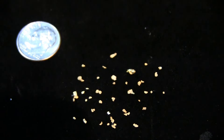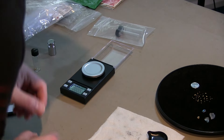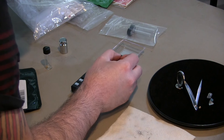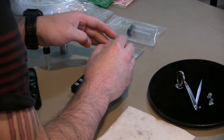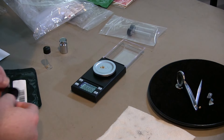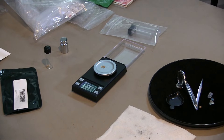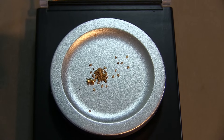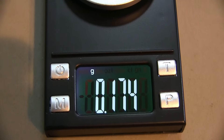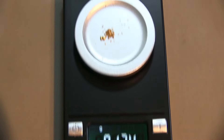Let's get this stuff weighed up and see what we got. Double-check to make sure this is still calibrated — right on the money. I got everything ready to go on the scale. Whoa — there is definitely a lot more than what it says on the package. It says in their description that there is 0.14 grams of gold in all of their paydirt bags, and this is what is in this one. Wow, that's quite a bit — that is a nice little haul there.